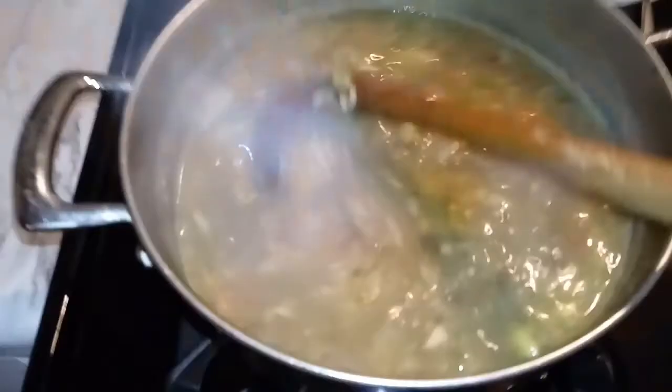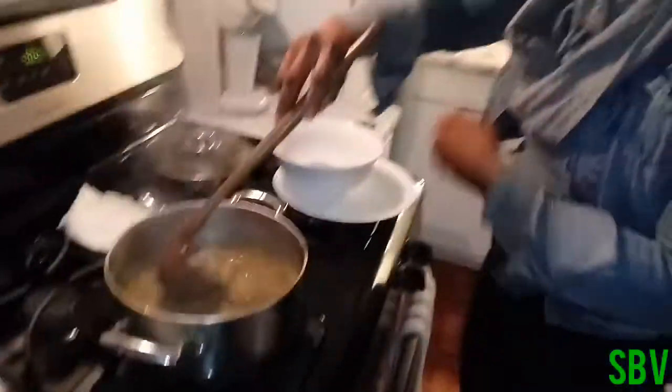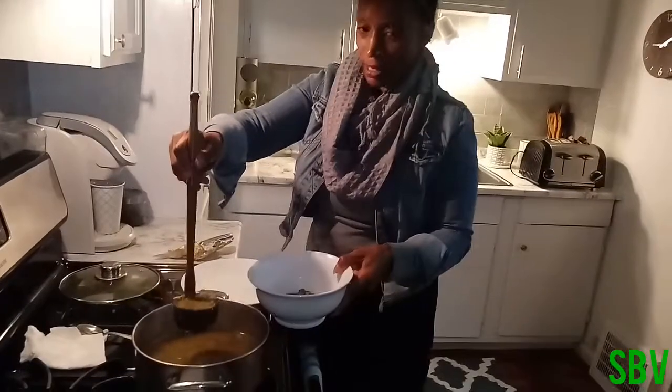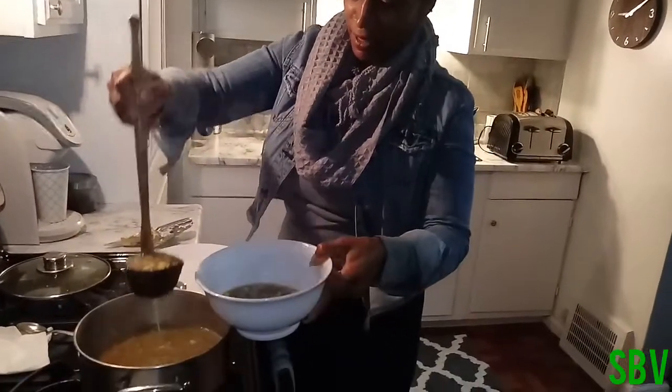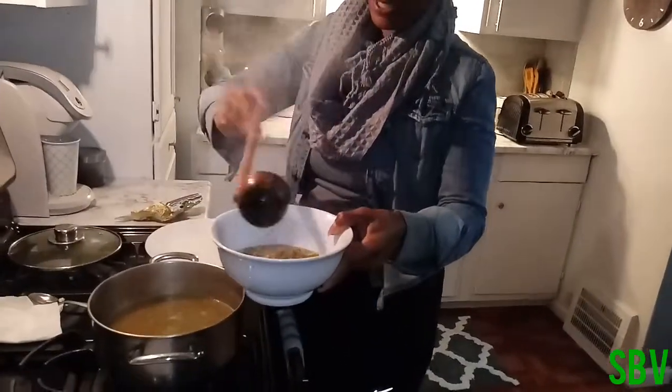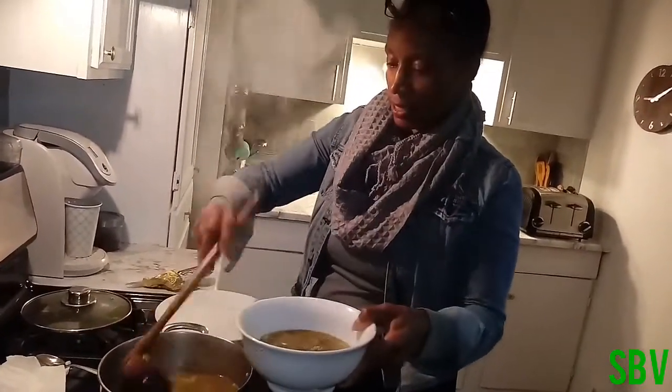The soup is done! Look at that goodness. I did add some corn to it as well. Y'all see that? Yummy yummy yummy for your tummy! This is lentil soup with rice and it is really really healthy for you.